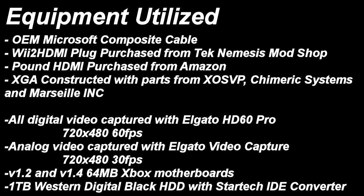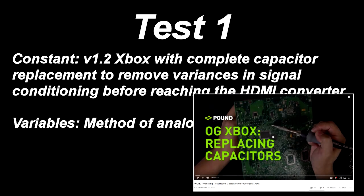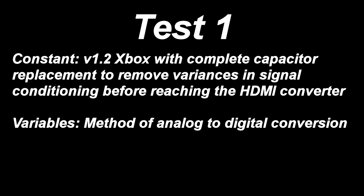The first test will only look at differences between the adapters themselves. They will be plugged into a version 1.2 motherboard and power supply that has had every capacitor replaced. When possible, high quality polymer capacitors were used in lieu of electrolytic. In instances where electrolytic capacitors were the only option, name brand and low ESR capacitors were used. The reasoning for this additional step is due to a press release by the manufacturer of the Pound cable addressing quality and signal issues. They suggested that the capacitors filtering the GPU and CPU be replaced to solve the ghosting and casting artifacts. With a total capacitor replacement implemented, that variable should no longer be an issue when comparing the adapters between themselves.